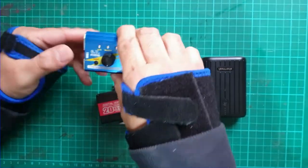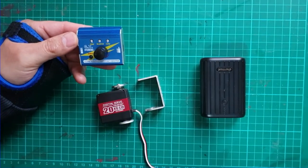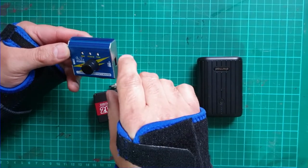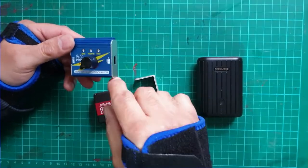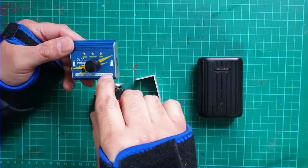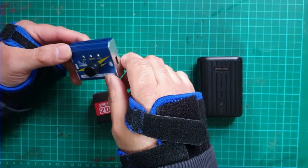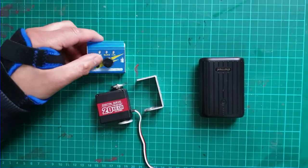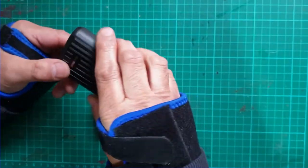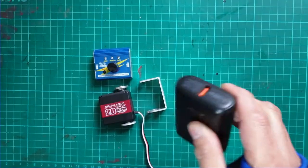You will also need a servo tester - I will link to all of these items in the description below. This one is housed in a metal case so it was a little more expensive, about £8, but you can get the bare bone versions for as low as £3 or £4. For power we are just using a standard 5-volt USB supply.